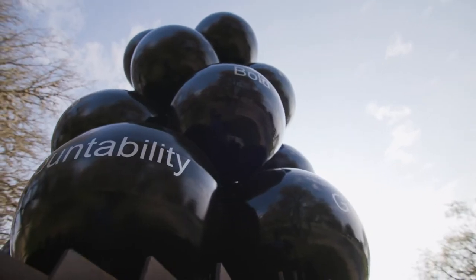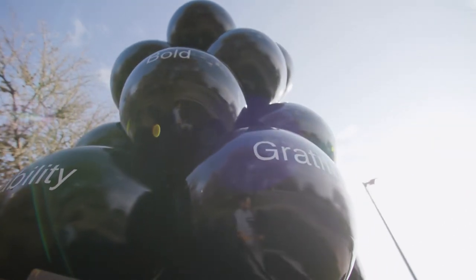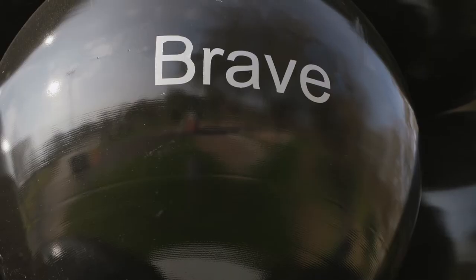The words on the spheres are going to be 10 words that MLK commonly used — like bold, brave, unity, and accountability — to kind of reinforce the meaning behind the sculpture.